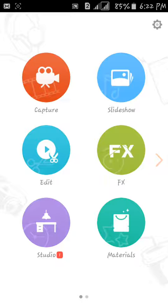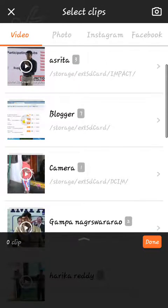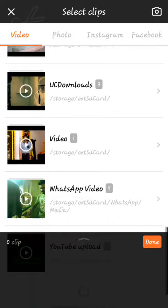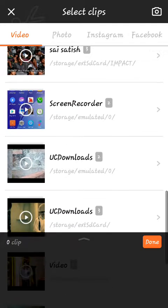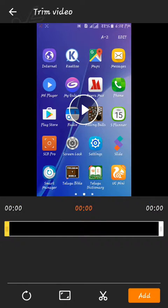I'm going to select the second option. Here are the two videos. I'm going to edit the first video, then choose the second option. If you are playing the video, click the first one.